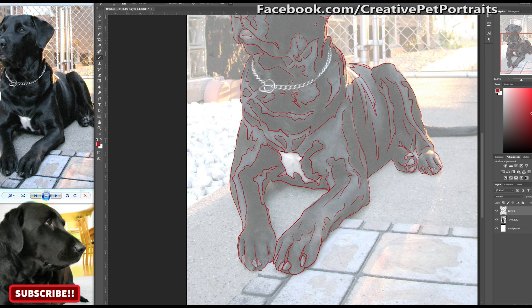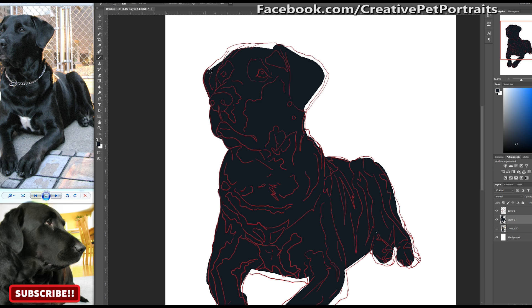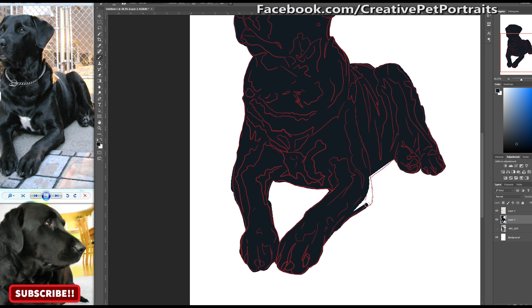Once you have your outline it is time to fill it in with a base color. As you can see, even though Chiquita is a black Labrador, I ended up using a kind of bluish dark gray because I will be using a lot of blacks for shadows later on.